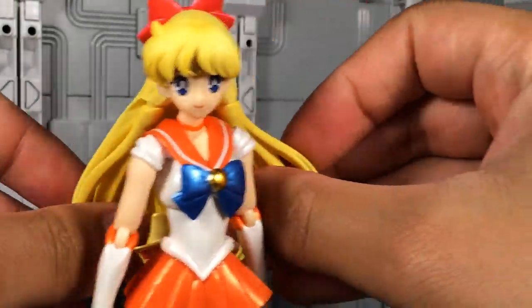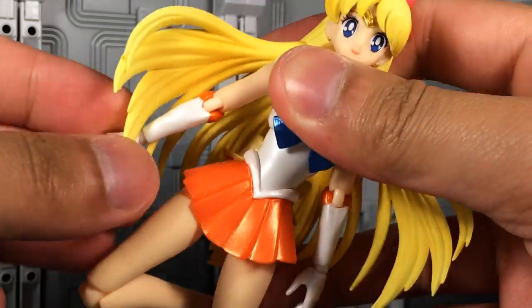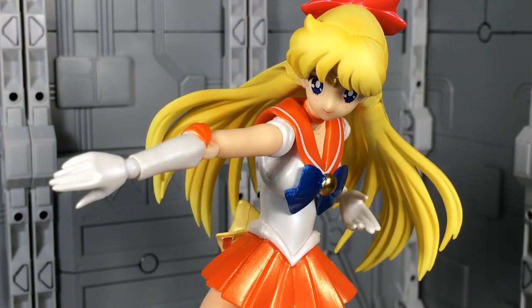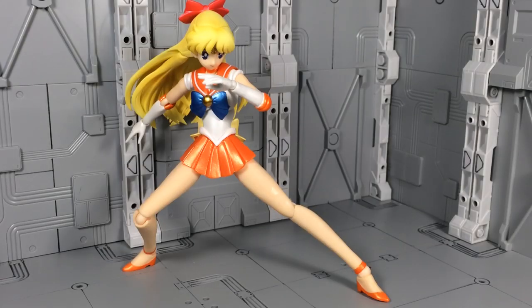Articulation on this figure lines up with what's been presented before in the SH Figuarts Sailor Moon releases. In fact, Sailor Venus and Sailor Mars have identical posability, down to their flared out hair. The only difference is that because Venus wears flats, she has far greater balance, and standing her is significantly easier.